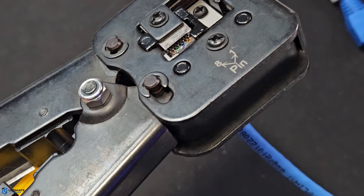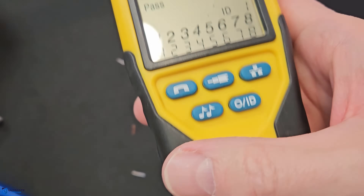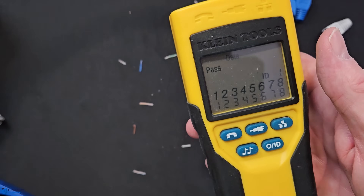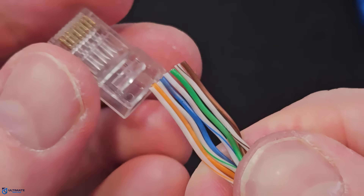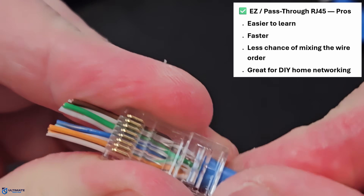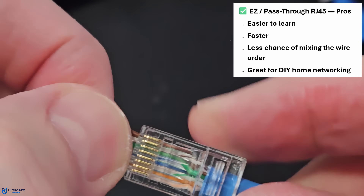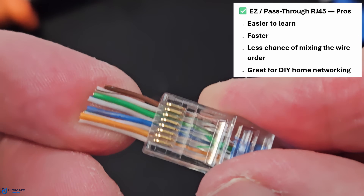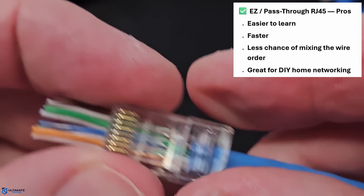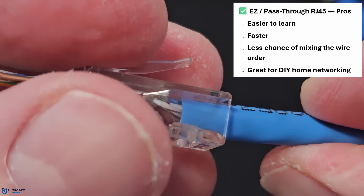Once everything looks good, you can test the plug with a network cable tester. So what are the advantages of using an easy RJ45 connector? The first and most important advantage is that you can see the wire order before crimping — there's no more wait and see if it works. The second advantage is faster terminations for beginners and high-volume jobs. And the third advantage is cleaner seating, because you can pull the wires tight, reducing slack inside the plug — less slack means a better quality connection.